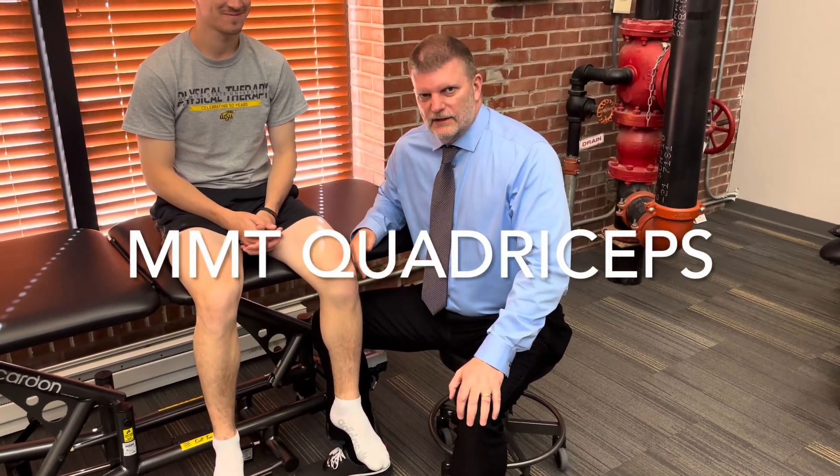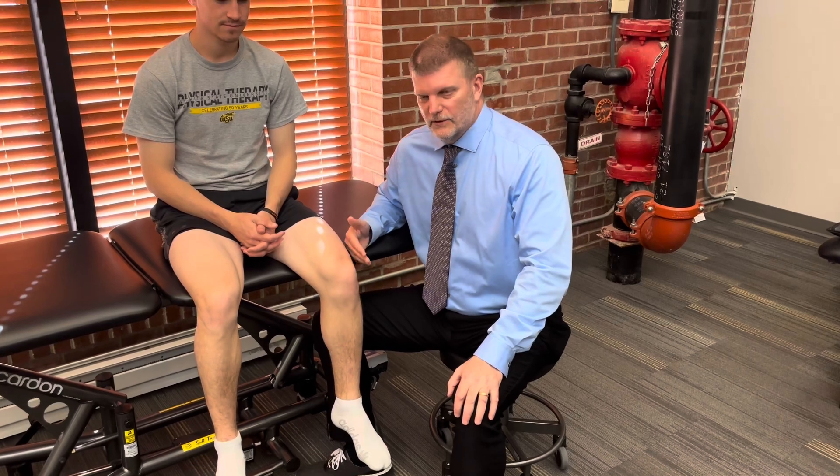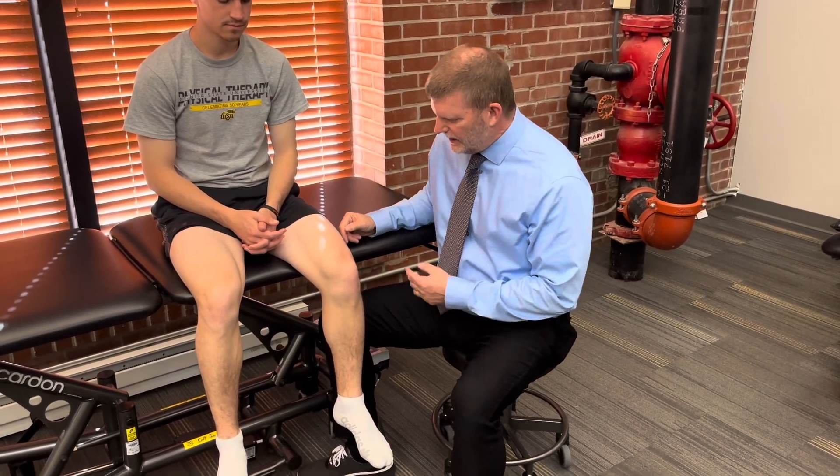Today we're going to manual muscle test the quadriceps, or knee extension. We're going to go through all the different grades — 5, 4, and 3. Grades of 5, 4, and 3 are done starting in sitting.